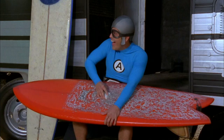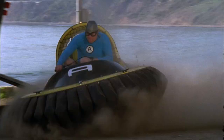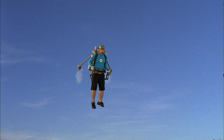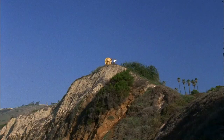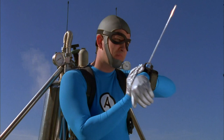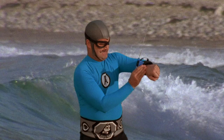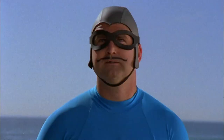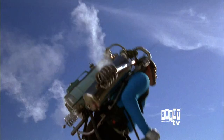The Aquabats take a few days off to enjoy themselves on a surf vacation south of the border. When suddenly, Jimmy the Robot, using his super zoom vision, spies two kids in trouble. Aquabats come in — there's two kids in trouble. Aquabats, let's go!